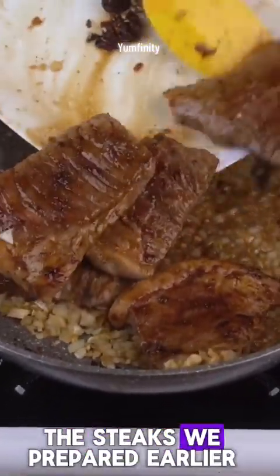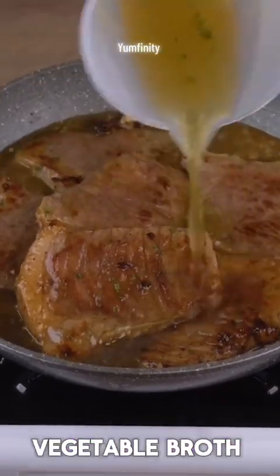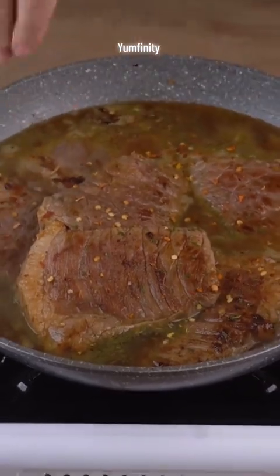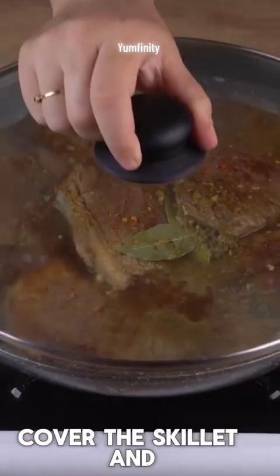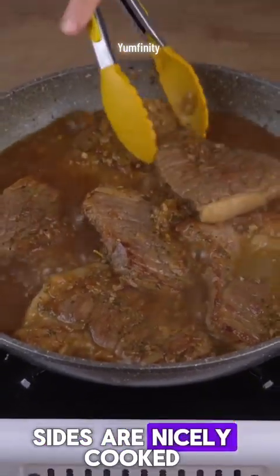When that happens, add the steaks we prepared earlier. Add 300 milliliters of vegetable broth, one pinch of chili flakes, and two bay leaves. Stir everything very well. Cover the skillet and simmer for 10 minutes, always flipping the steaks to make sure both sides are nicely cooked.